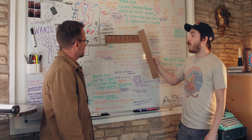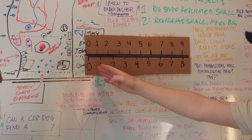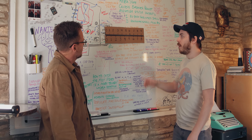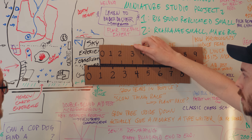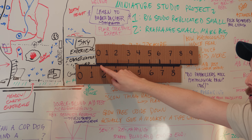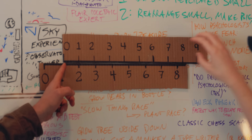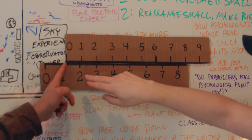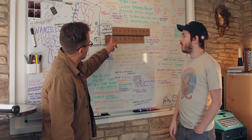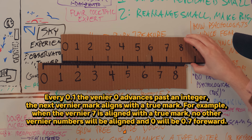So we're going to call this the real scale — this is what is actually on the long part of the caliper. This is the Vernier, and you can see that it's always a little bit shorter, so it's always out of sync. Let's say we wanted to measure 1.4 millimeters. What we do is take the zero and drag it to the integer — one. Now we need 0.4, so we look at our four on the Vernier scale and push it over until it lines up with the integer. Now our zero is at 1.4.